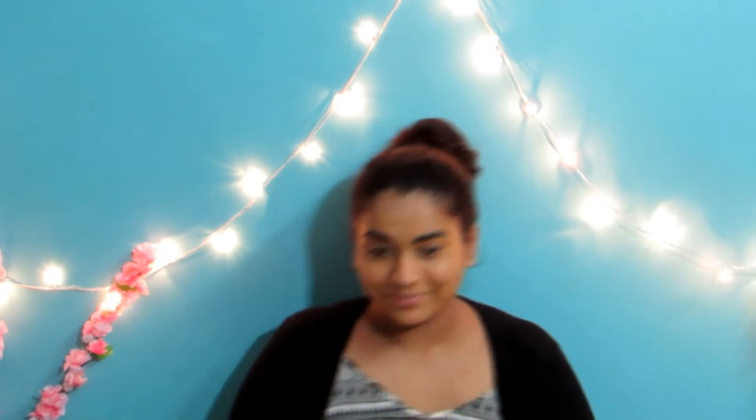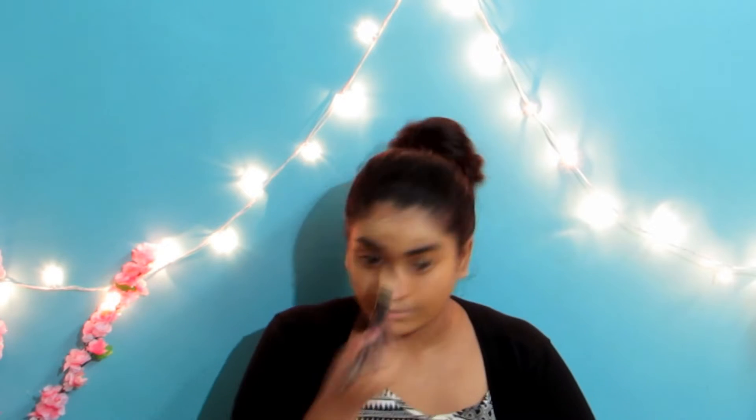Now I'm taking my Lakme CC Cream and using my foundation brush to apply it all over my face. You can switch this up with any foundation you like. I just prefer using the CC Cream as it's much lighter on my face, and I like it for day to day use. Don't forget to blend it out on your ears and your neck as well.